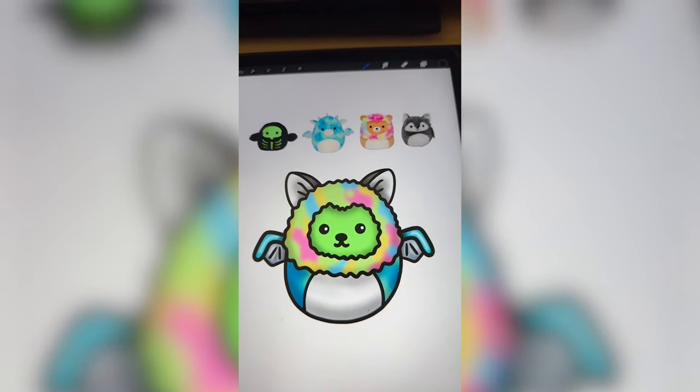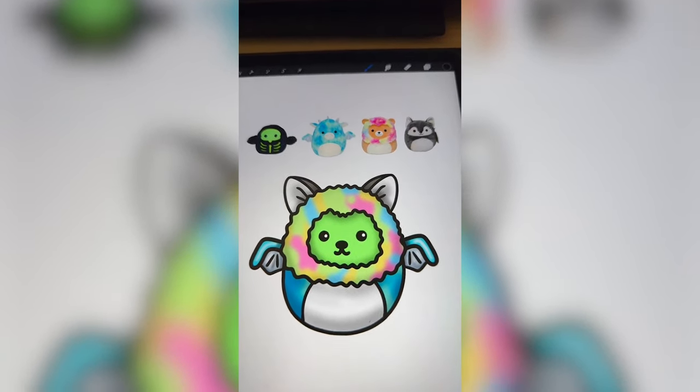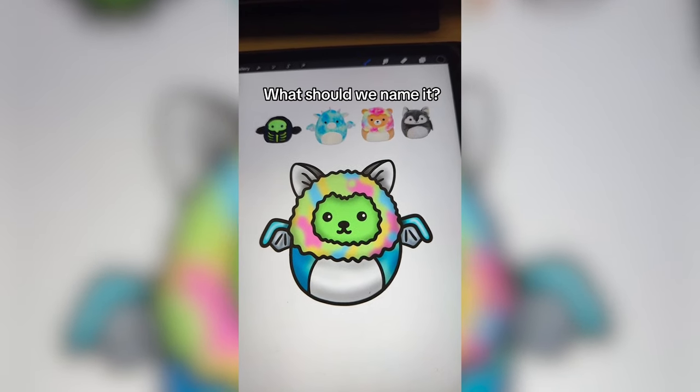We have so many things going on with this one. I love the amount of color — I think this is definitely the most color I've ever put in one of these mashups, but I think it turned out pretty cute. Let me know what you think we should name it in the comments.